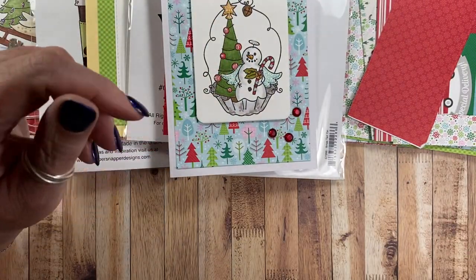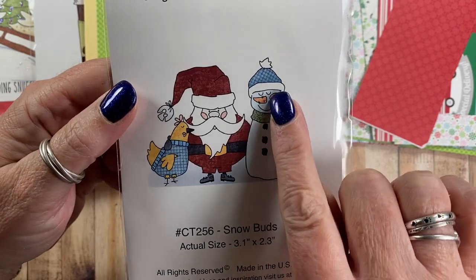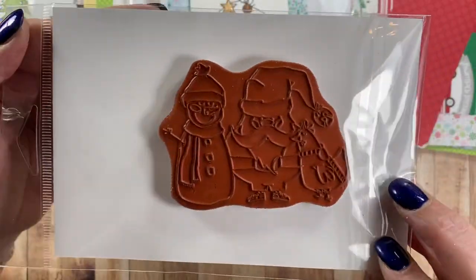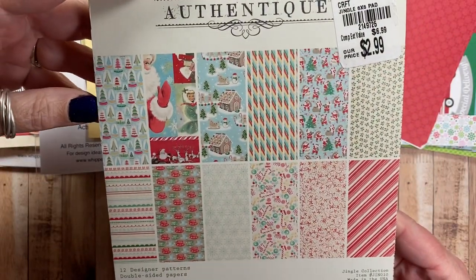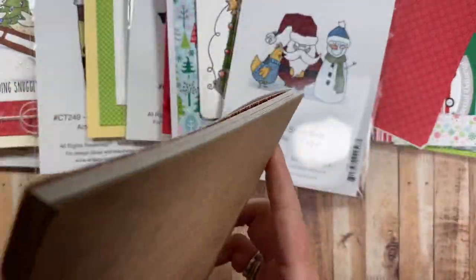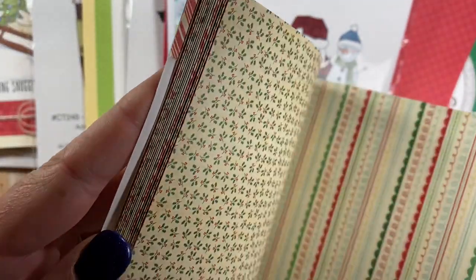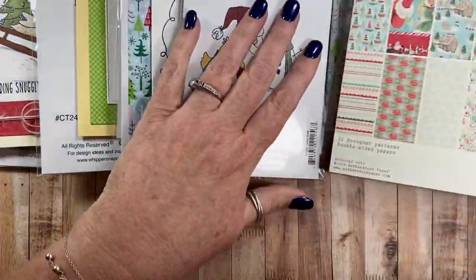The next card features this image called Snow Buds. You've got a little snowman with a hat and scarf, Santa wearing some sneakers or boots, and a little chicken wearing a sweater. The card also uses paper from this Authentique pad — it's from 2018, the Jingle collection. It's a really fun paper pad with a vintage-inspired look. There's Santa, candy canes, hot cocoa mugs, gingerbread — just a wide variety of imagery in really pretty colors. One of my favorite Christmas pads.